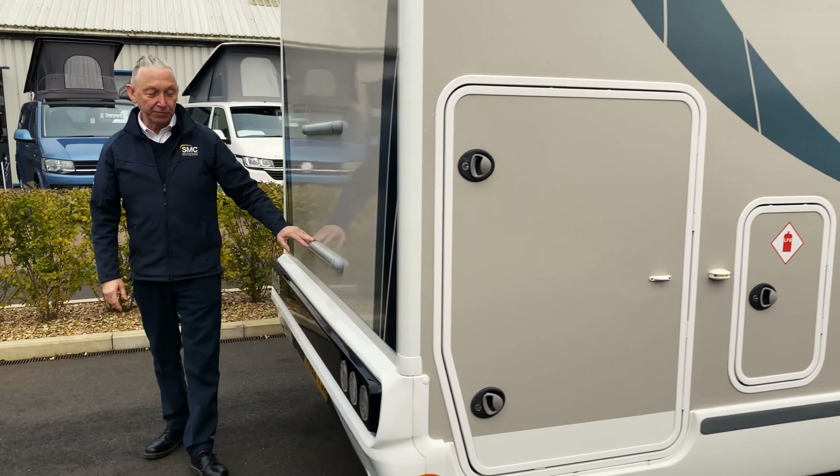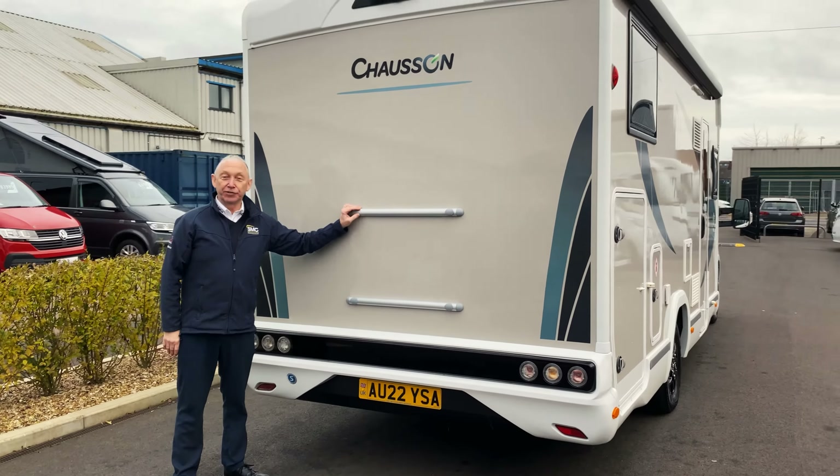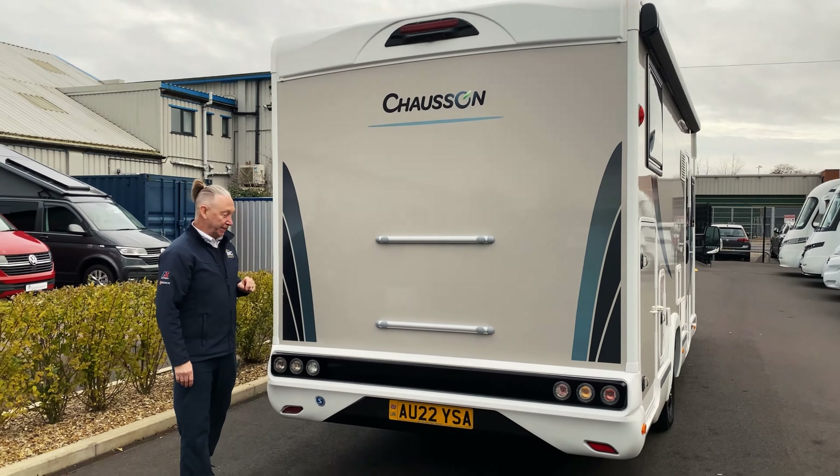Moving round, the van comes pre-fitted with rails to fit a cycle rack, and up on the top we've got a reverse camera. So let's go down the other side.